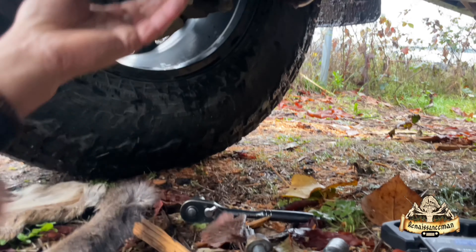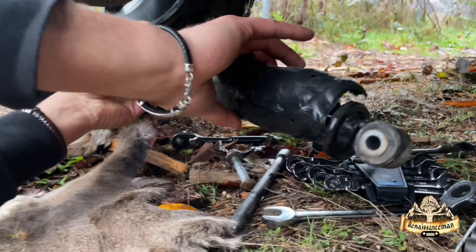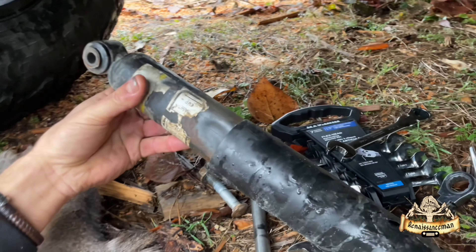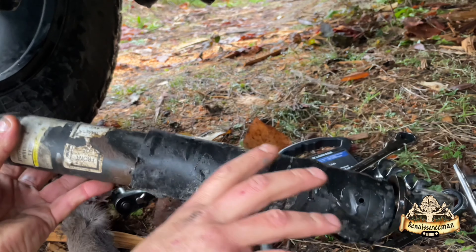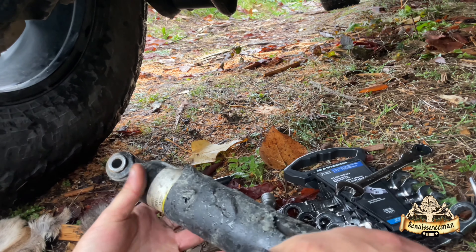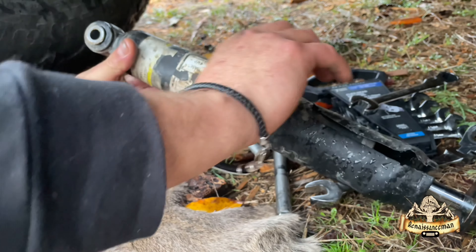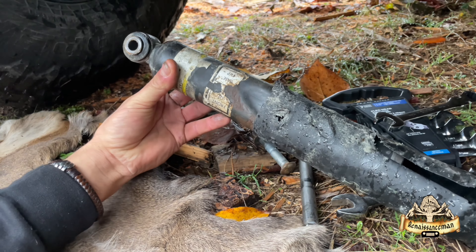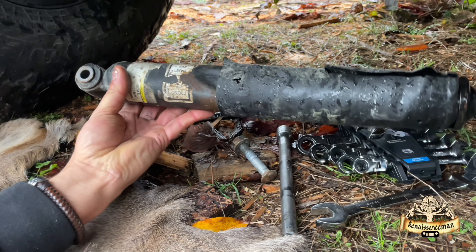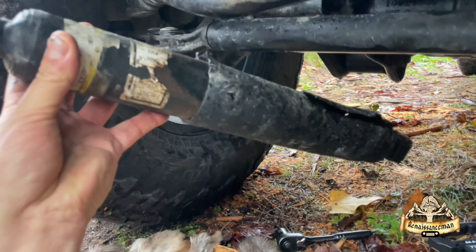Now we can just pull this out. Take a look at this — this is the old Mopar steering stabilizer. It's pretty beat up. If you want to see how we destroyed this stabilizer, check out the clip from the 2021 Jeep Gladiator stock off-road test. I don't think this has been working for a while.